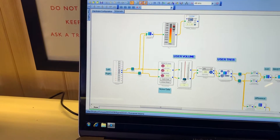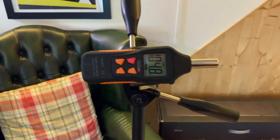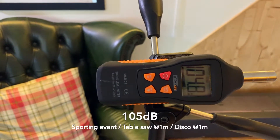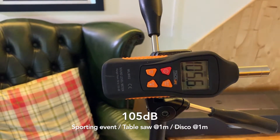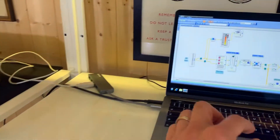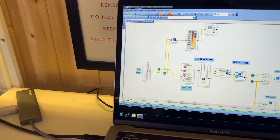So this is the main volume control. I'm going to turn it up full. That was quite loud — we've got 105 decibels at one meter.